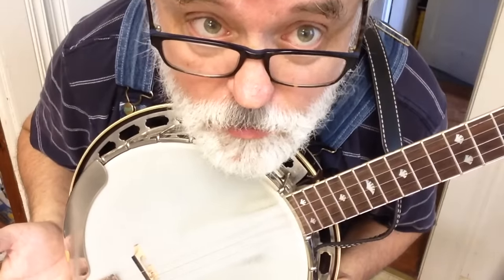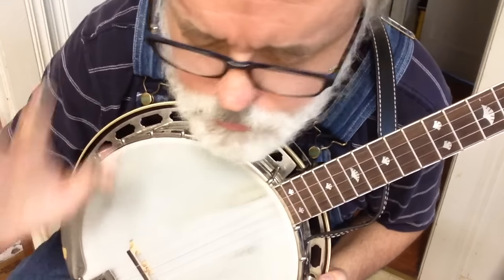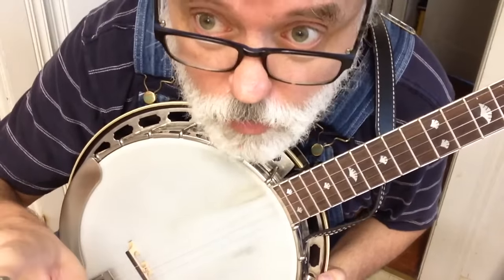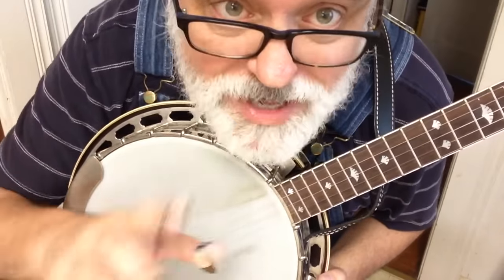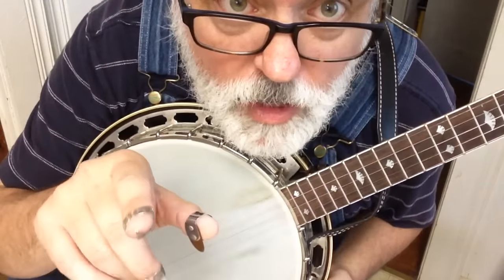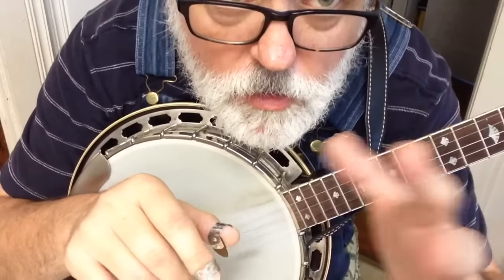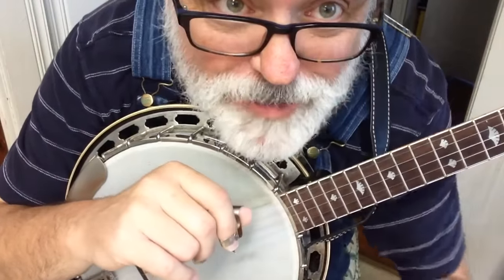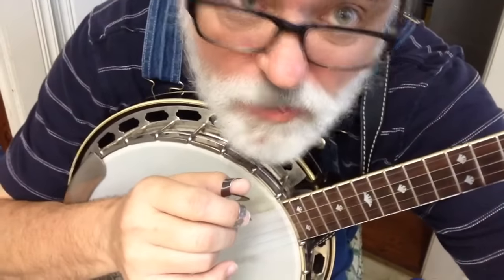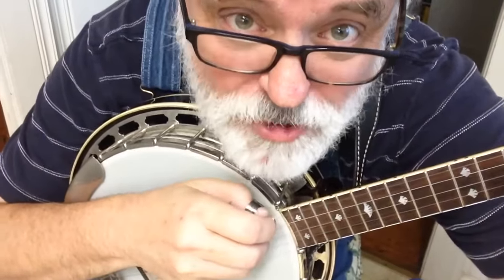So we're going to get you started on the banjo — see you in a few days. Get that practice, practice, practice. Don't try to skip ahead, don't be out on YouTube looking for what to do next. I want you to practice that and get it good and smooth, because smooth is where it's at. Work on that, and we'll see you in a few days and I'll give you something to do with this hand. We'll see you next week — or whenever I finally get around to it. That'll get you started. Be sure to subscribe.